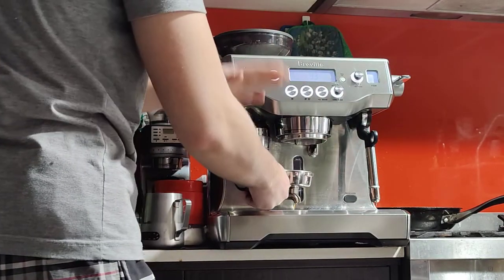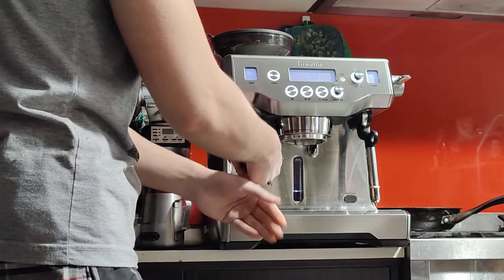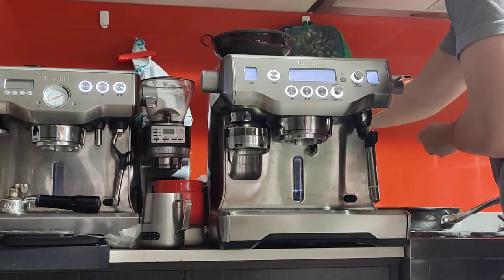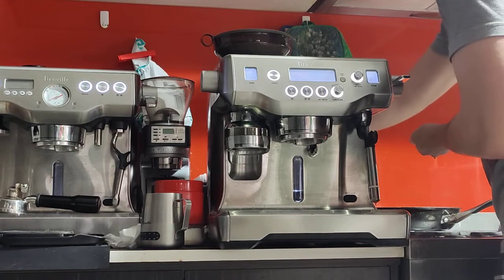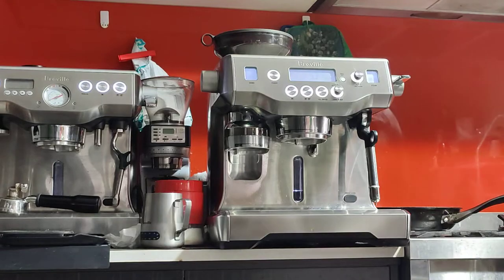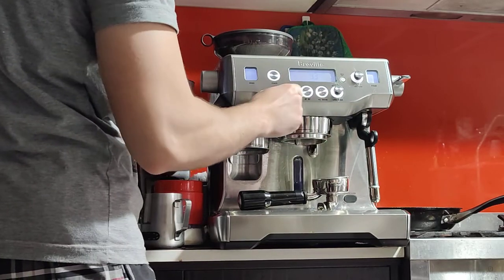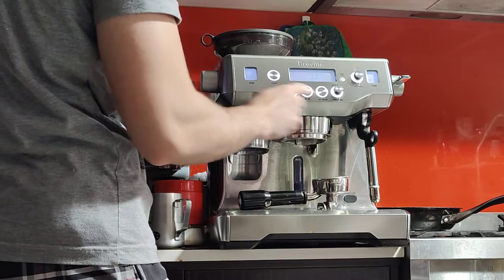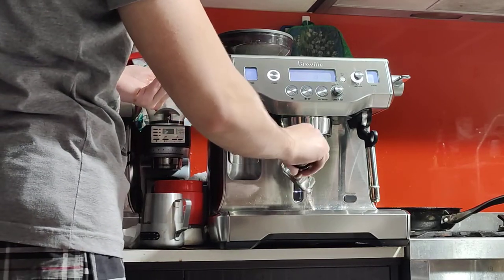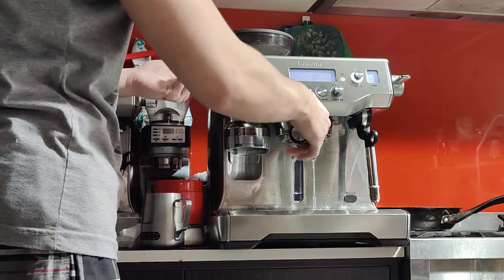I'm going to take out the portafilter. Do this cleaning step while your milk is being steamed — take out the portafilter and clean while your milk steams. Knock your coffee into a knock box; if you don't have one, I do have a spare one for sale. After you knock off the coffee, run a blank shot — just hot water this time — to flush and clean the group head and the basket.